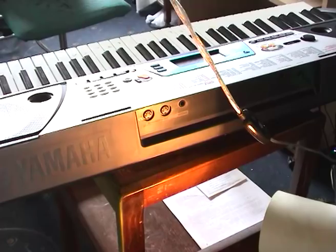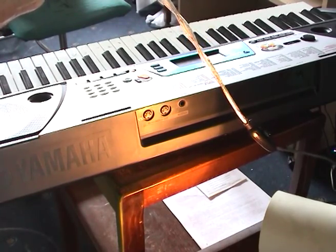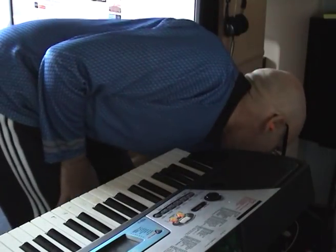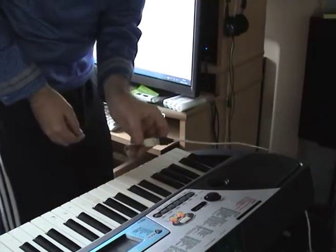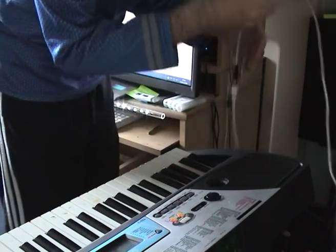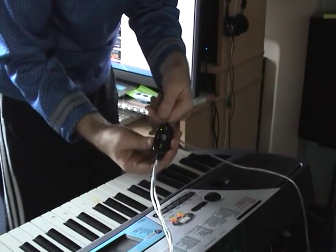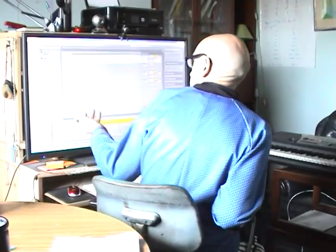So connect the keyboard to the computer and away you go. The next step is to set up the software, which should automatically detect it. I'll show you how this happens in a minute. The other end of that lead is just a standard USB — fits straight in to the computer. There are little lights on here which will flash when it's set up.